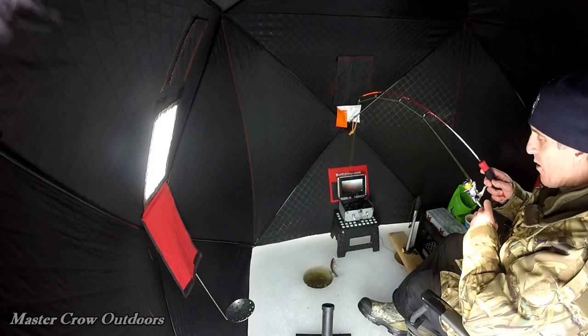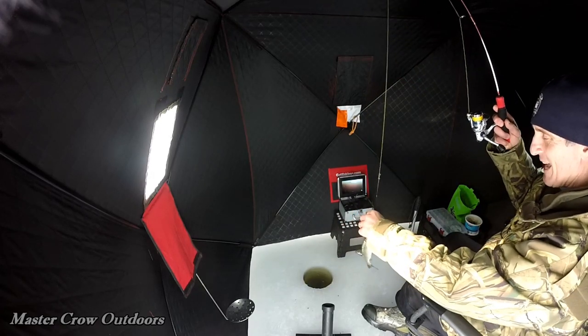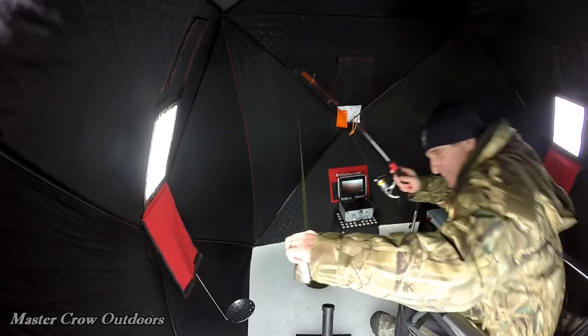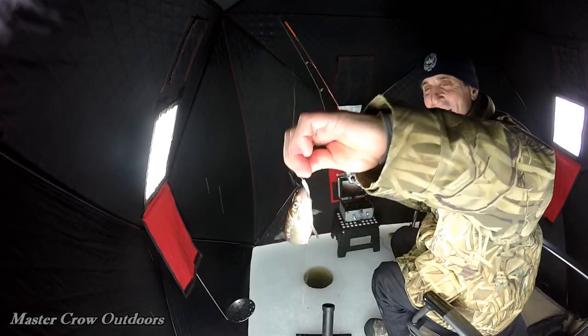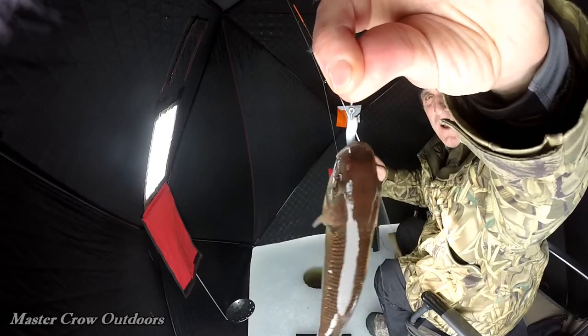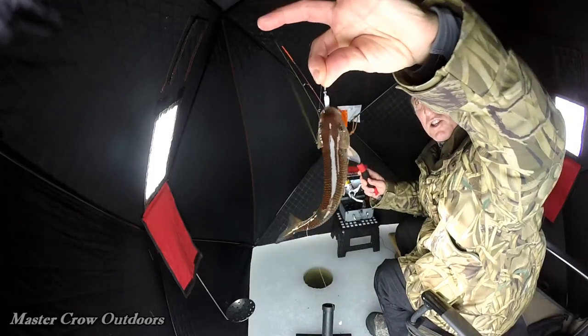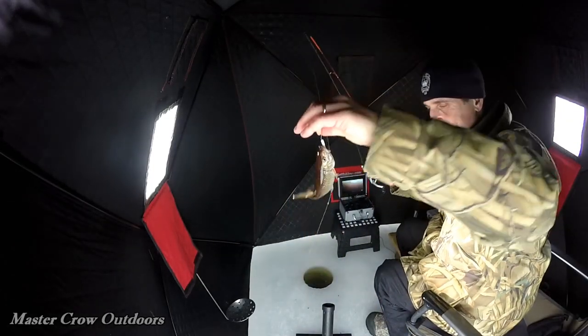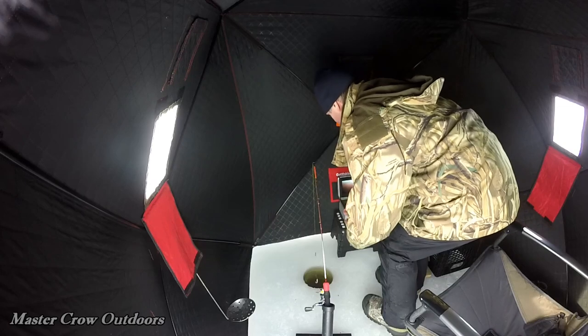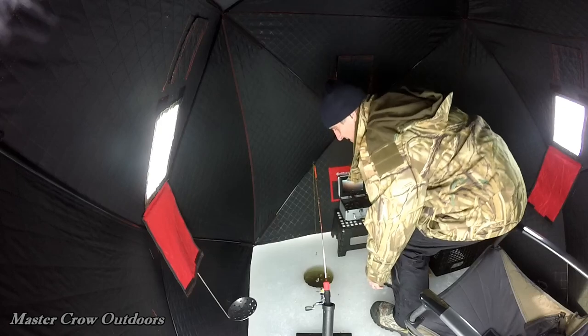There we go, we got him — oh, what is this guys? This might be a gator — oh, fall fish! And look what he hit. See that? He actually hit the little one-and-a-half-inch grub — that's a Gulp Alive, I think they call it. Nice fall fish though, check him out. Down the hatch he goes — bye-bye Mr. Fall Fish!